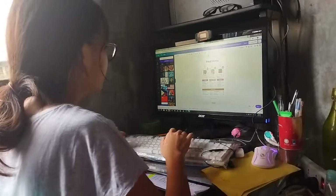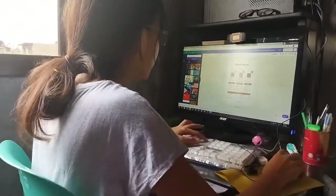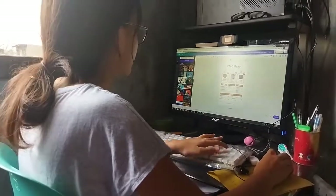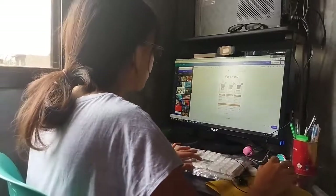Okay friends, so as you can see, I am now doing the menu type design for my future business. The birthday invitation card from earlier is already done, and I'll show it to you later.